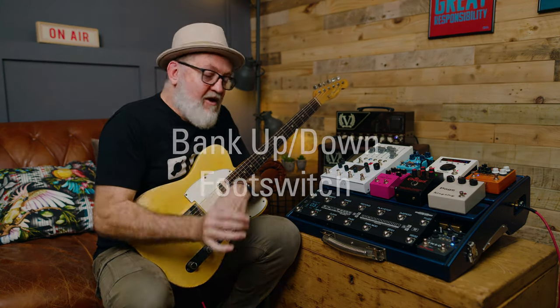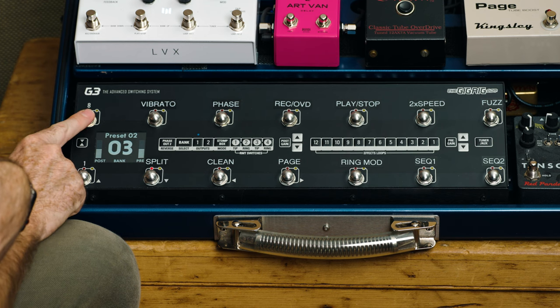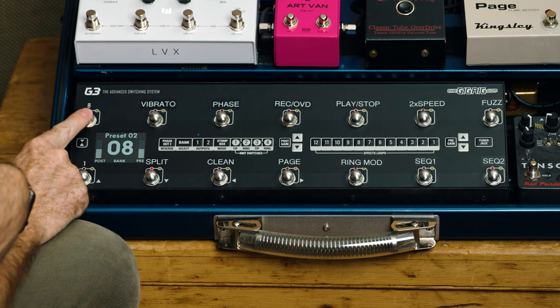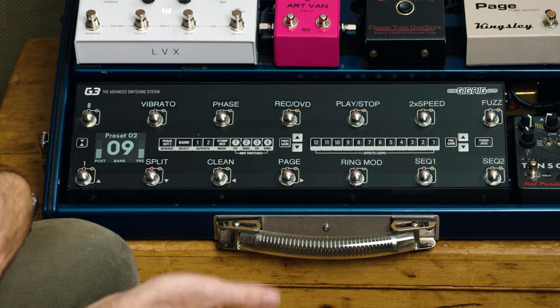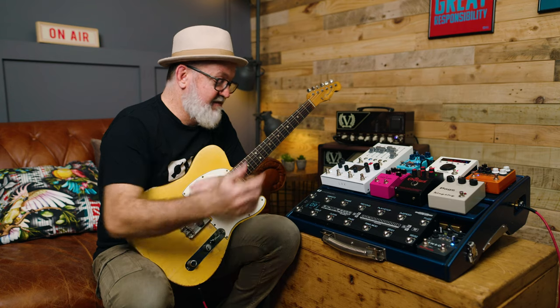In the new software, you can assign any preset to be bank up or bank down. Here I've got foot switch 1 as my bank down and foot switch 8 as my bank up. Once you've reached your desired bank or song, just press any preset and you're in the bank.